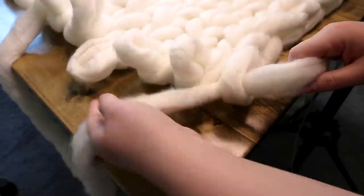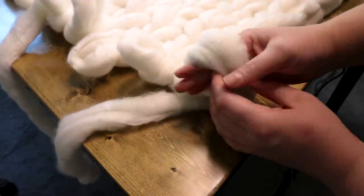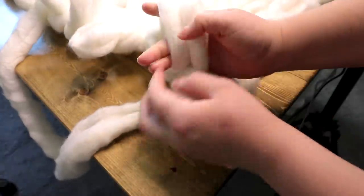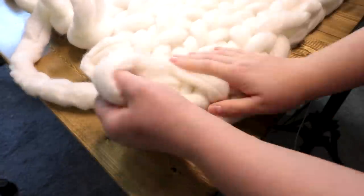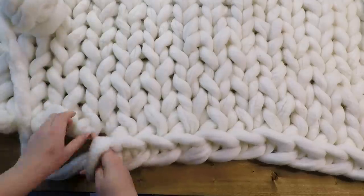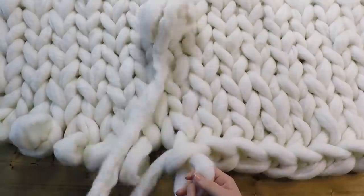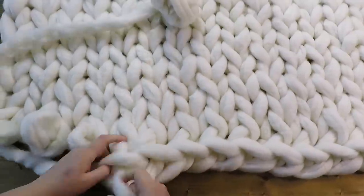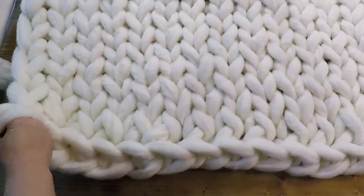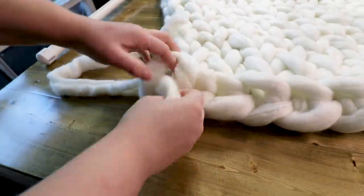Once you've reached the length of the blanket that you want, you're going to loop that final stitch, pull the yarn behind it, and grab the next stitch over together with the last stitch, then loop them together. You're basically making two stitches into one stitch, and you continue that across the whole width of the blanket. Once you get to that last stitch, you'll have one loop left — pull the yarn through it and pull it tight.